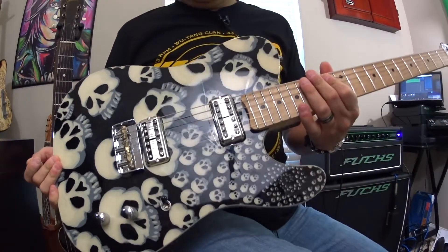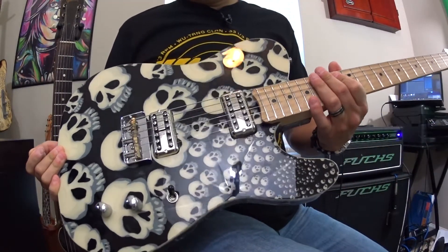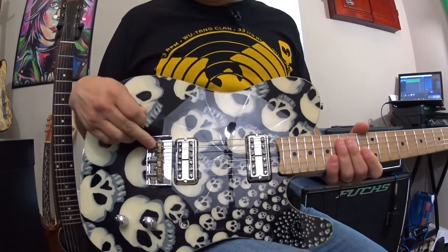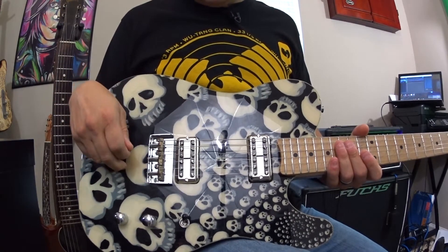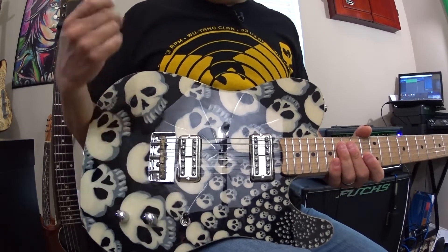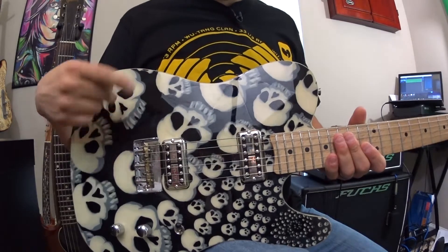I got them in a Telecaster here. This is a Swamp Ash Body Telecaster style guitar with the triple barrel compensated saddle Wilkinson Bridge. Volume and a tone, three-way switch, super simple, maple neck.